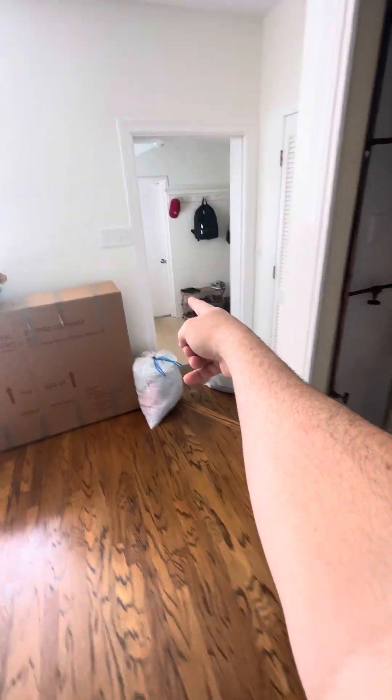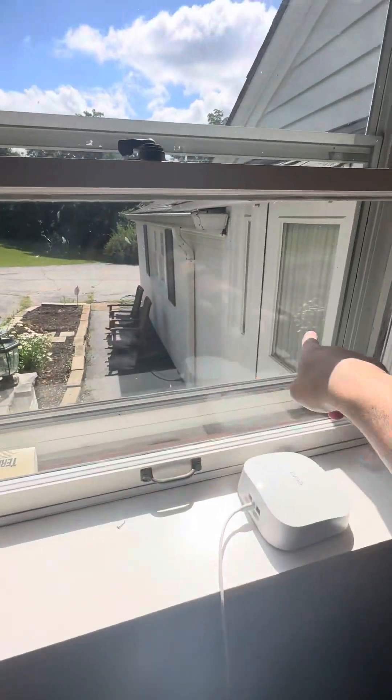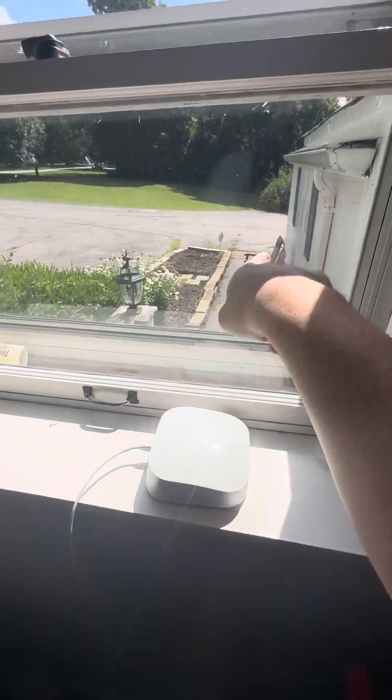The front door is just here to the right, and there's a side entrance you can come through right here. You can see the driveway kind of pulls through here, and there's a door right there. I'll walk out in just a second — the AC is sitting right around the corner here.